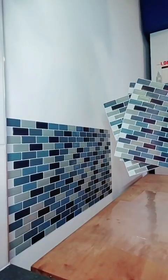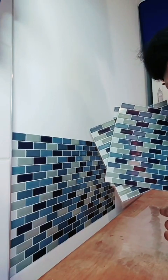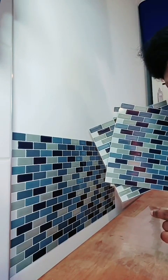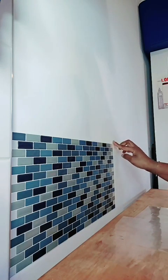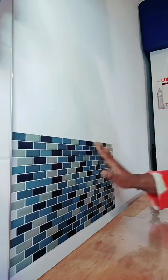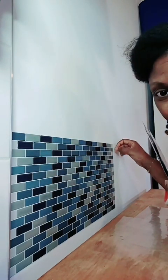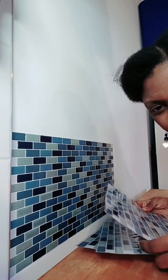Si ça décolle ? Non, ça n'a pas l'air. Sauf si on force dessus. C'est un autocollant — quand on voudra le décoller, il faudra juste le décoller normalement. C'est un sticker.